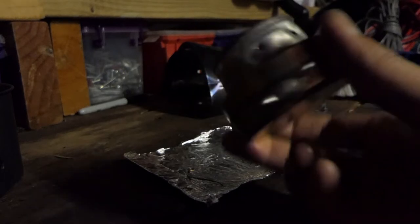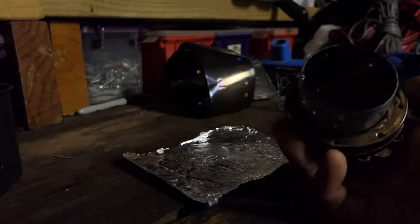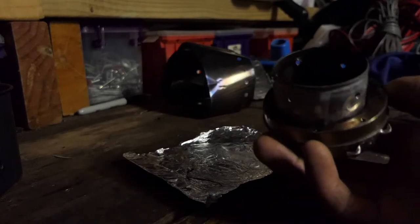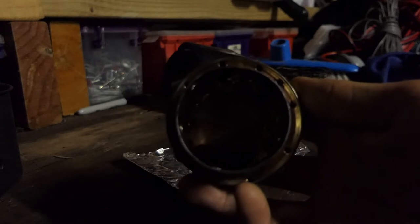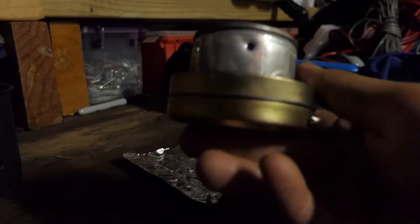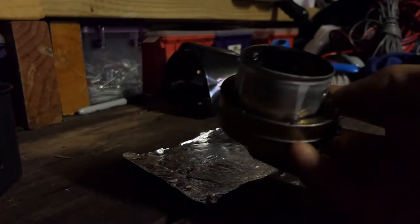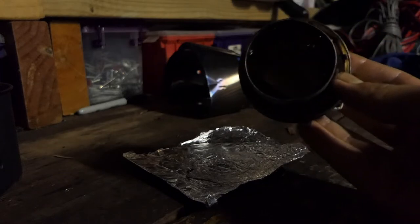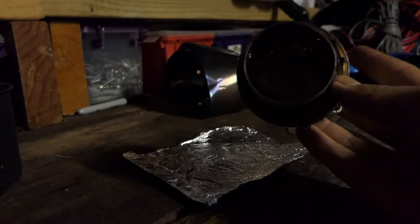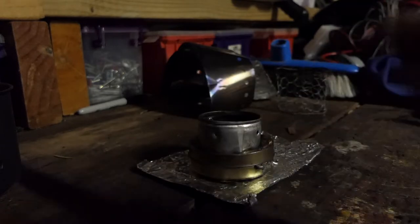What we have here is basically a tin and a coke can. If I bring it closer to the camera — it looks like a cat can stove, a fancy feast stove. This is actually basically a trangia. You can see the jets where my thumb was — you can just see it on that corner. This corner — you can see the jets. It's pretty much a trangia.